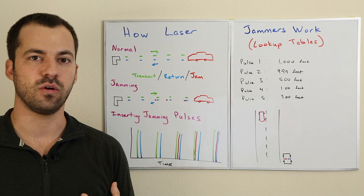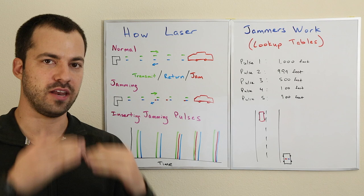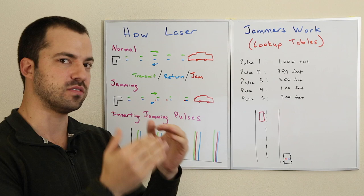It uses a technique called lookup tables. The idea is that it's going to basically pay attention and notice what gun it's being shot with, and then it has a whole table that it looks through saying: when you see this gun, here's how you jam it. So it's kind of using a lookup table.